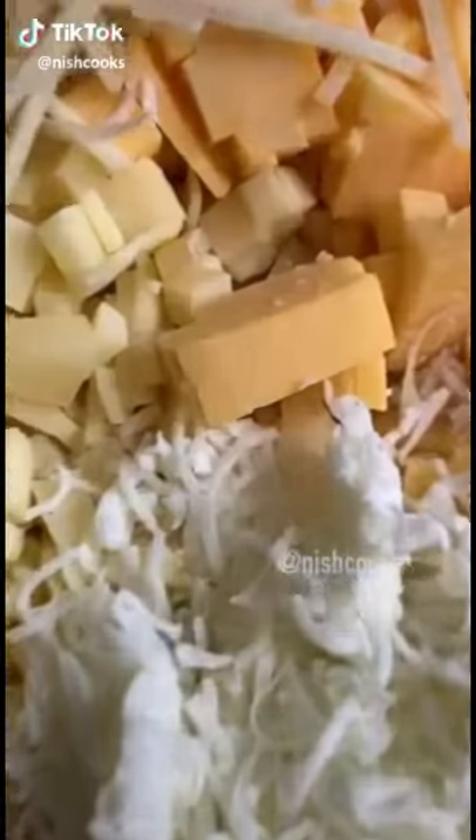Start with the four cheese blend: Parmesan, mozzarella, American, and Gruyere — one cup of each. We're going to chop up bacon, parsley, and garlic.